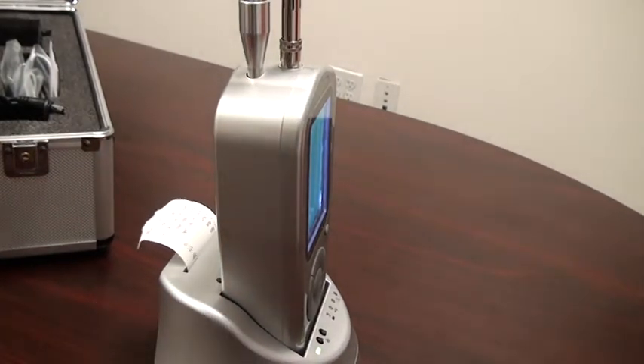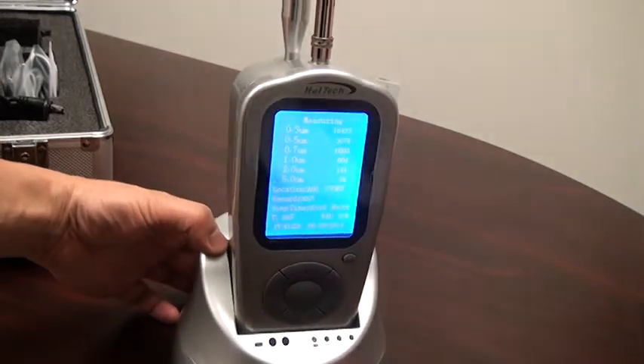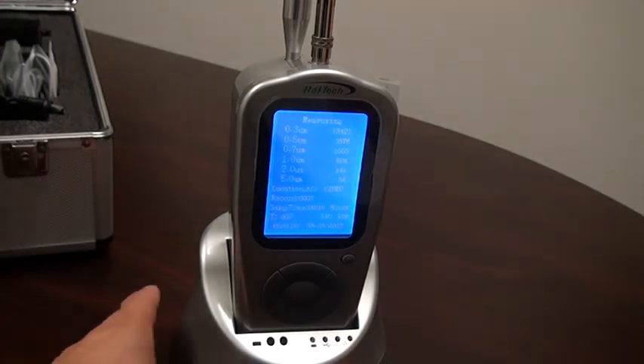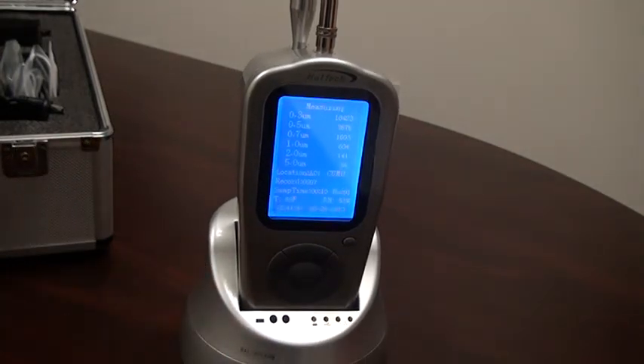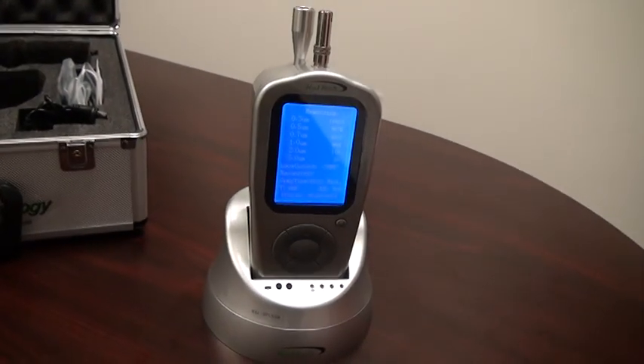HAL Technology typically recommends yearly calibration for this specialty instrument to maintain accurate results. The unit should be returned to HAL Technology for calibration. Beware of counterfeit products not manufactured by HAL Technology. Since a new unit must be calibrated before shipping, customers should expect authentic instruments to be shipped directly from our U.S. facility. Thank you.